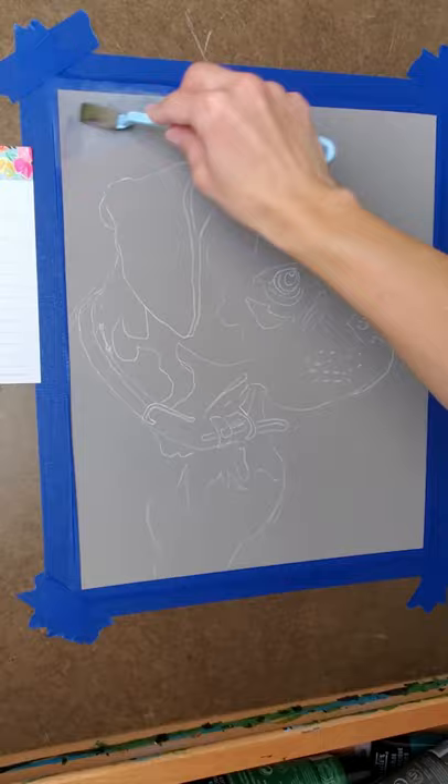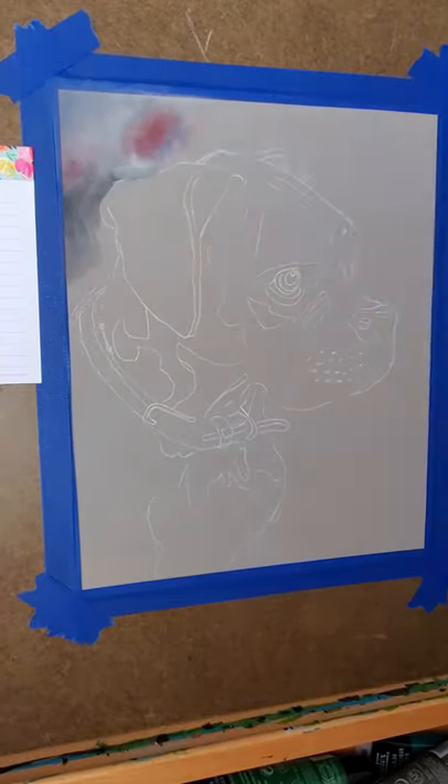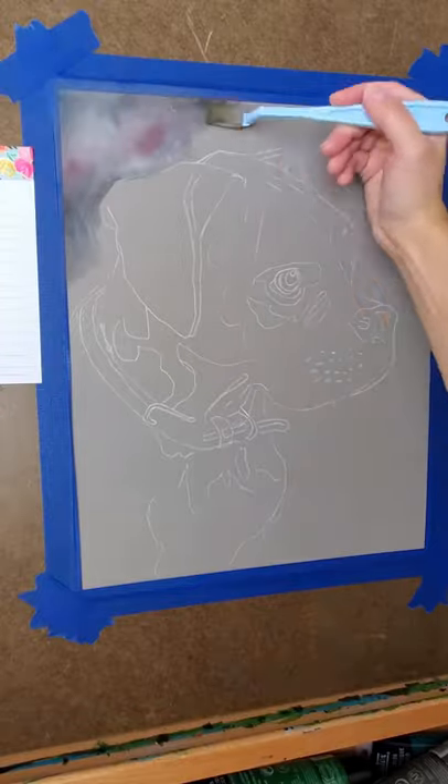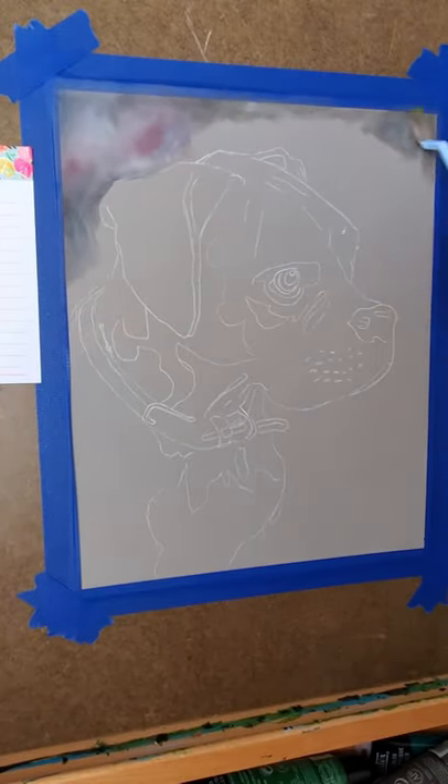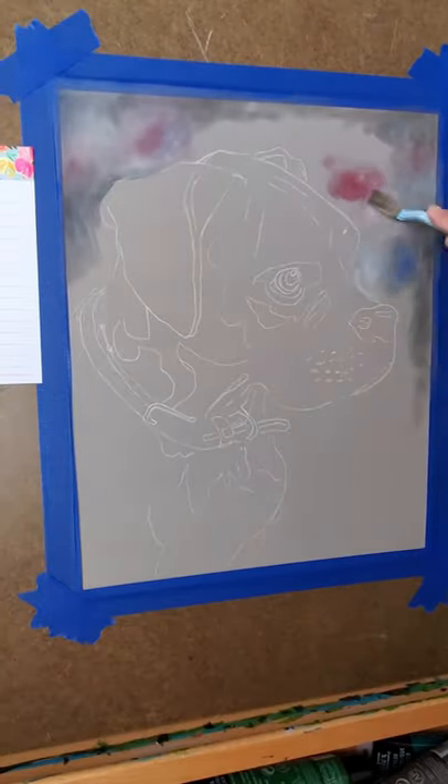Hey guys, welcome back to my channel. Today I'm working on a commissioned pet portrait with pan pastels and pastel pencils. I'm working on the background first and I wanted this background to be more like a photo backdrop that you would see in a photo studio.